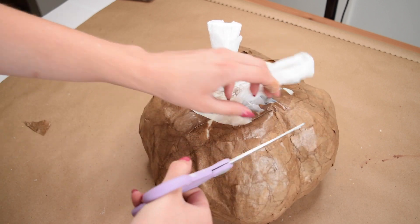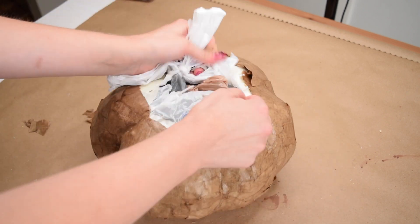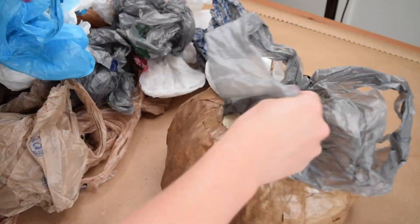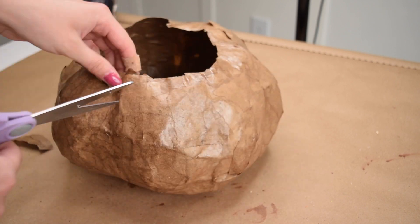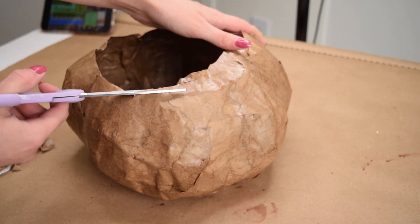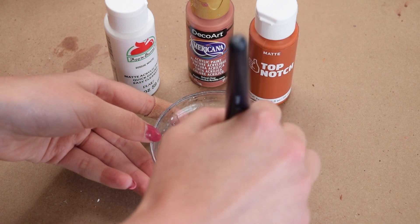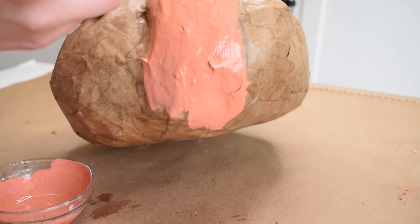I let my paper mache pumpkin dry for 24 hours before removing the bag. I had to cut back some of the paper first, then cut open the bags and removed all of them from the inside, and then removed the outer liner bags to have my hollow pumpkin shape. I do regret cutting down the pumpkin opening — I was envisioning a more bowl-like shape, but I'm really not happy that I did that. Next I mixed together white dried clay by Americana and burnt orange by Top Notch and painted the entire pumpkin with two coats of this paint.